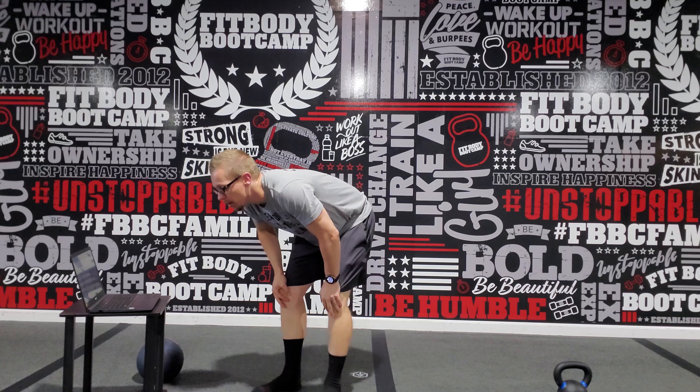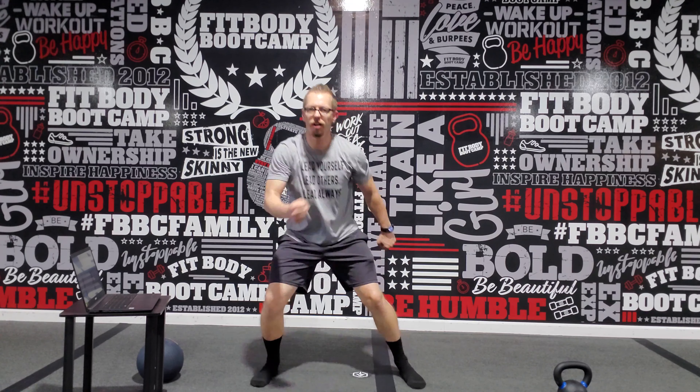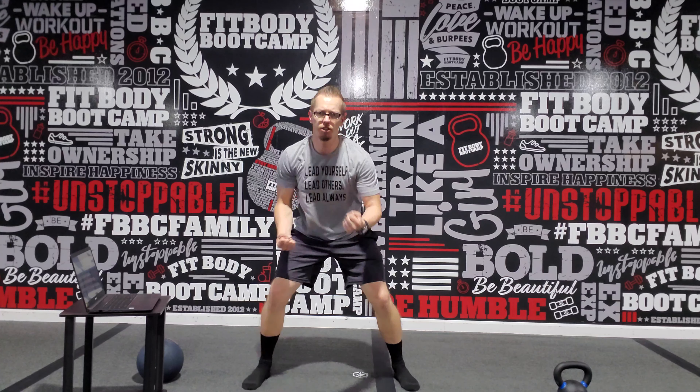Exercise two, we're going to go ahead and do double uppercuts — one, two, three, four — and then two front kicks, kicking forward, kicking forward. One, two, three, four, kicking forward, kicking forward. Make sure we're working that core. One, two, three, four, kicking forward, kicking forward.